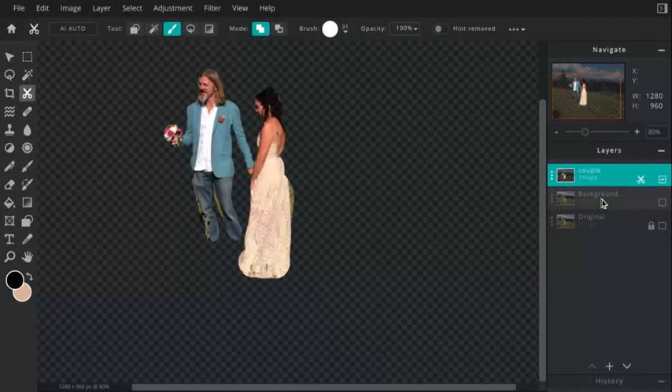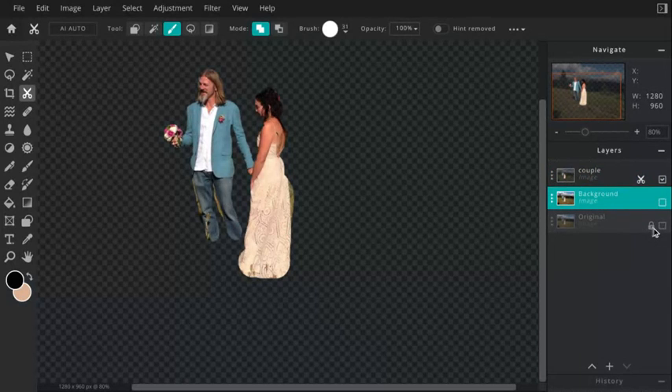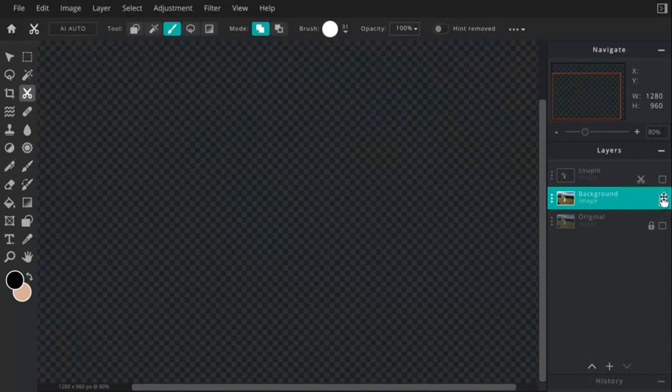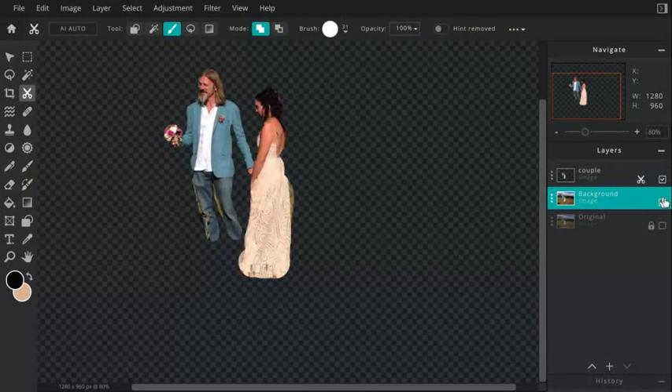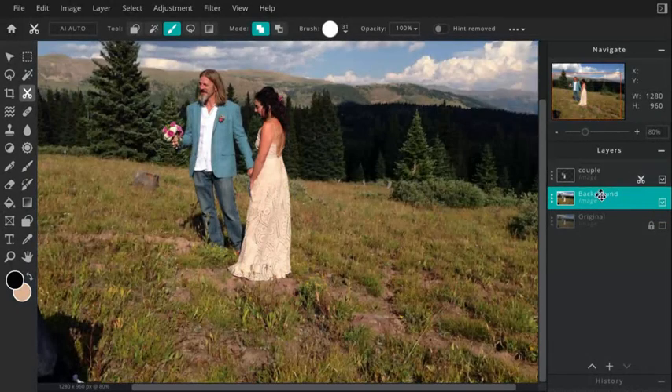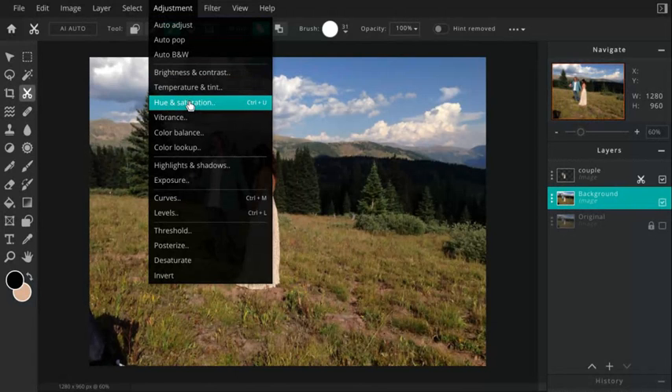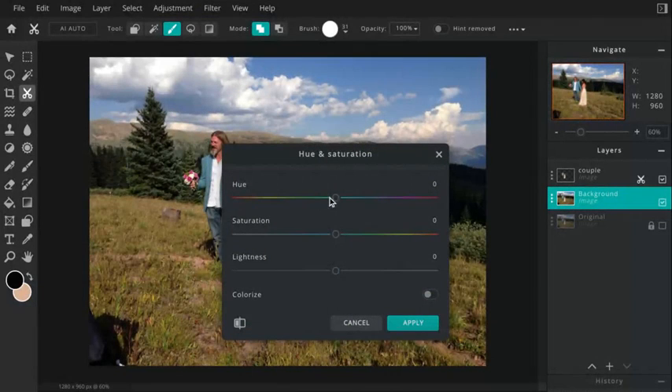Now I'm going to turn on this background layer. Leave the original alone — let's leave it locked. I'm going to turn this layer on. As you can see, it almost looks exactly like the actual image because it is — this one is just the background, and then I have my cutout on top. Let's turn them both on. I'm going to come to my background image, and this is where you're going to experiment for this assignment. I'm going to come to adjustments and go to hue and saturation, and we can desaturate this image completely to take all the color out of the background.